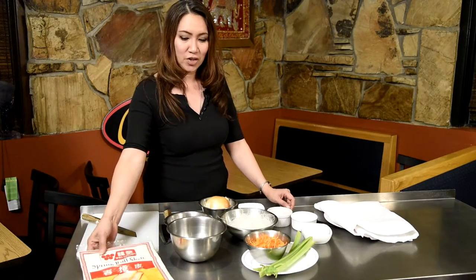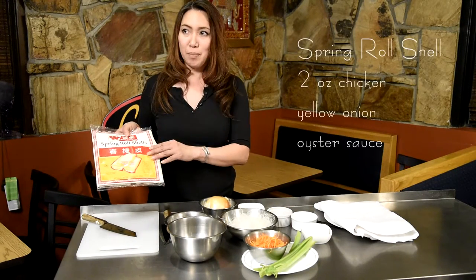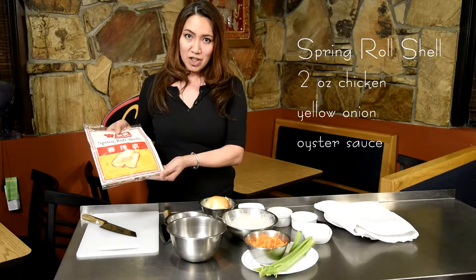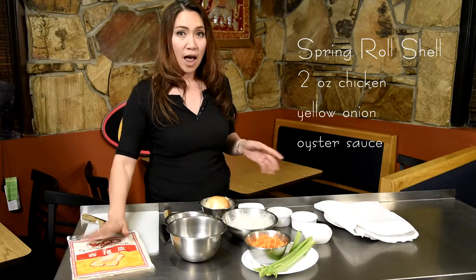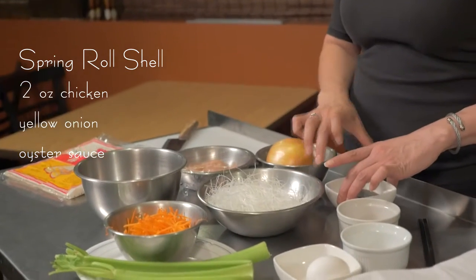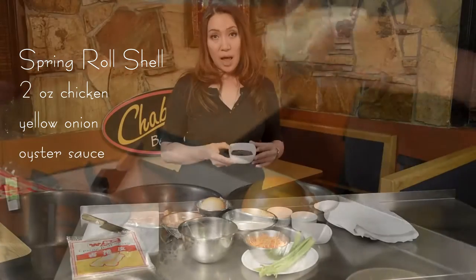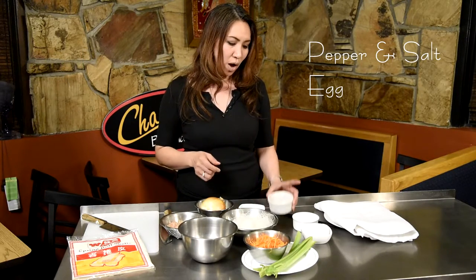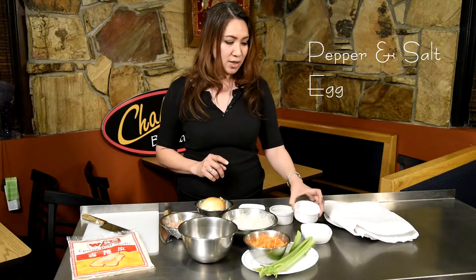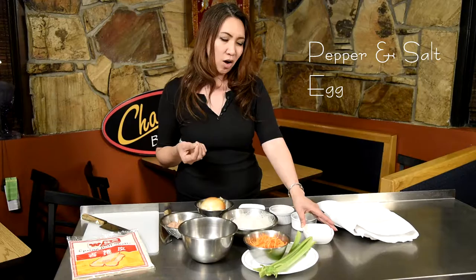Let's look at the ingredients first. This is the spring roll shell, and you can get it in the Chinese market — it's in the frozen section, so you bring it out and let it thaw. We have fresh chicken and big yellow onions. This is the oyster sauce. When we make the vegetarian one, we use the vegetarian oyster sauce, which you can find in the Oriental store as well. The black pepper and salt. Some people use soy sauce as well, but I think it makes the fried spring roll a little bit soggy, so I don't use it.